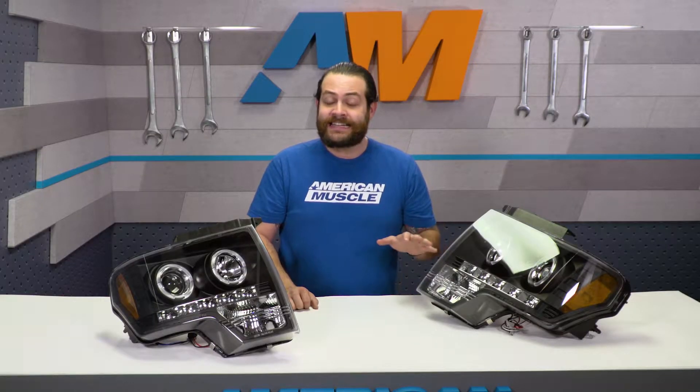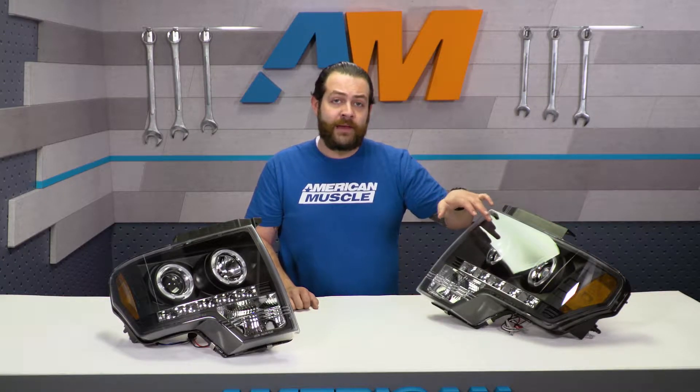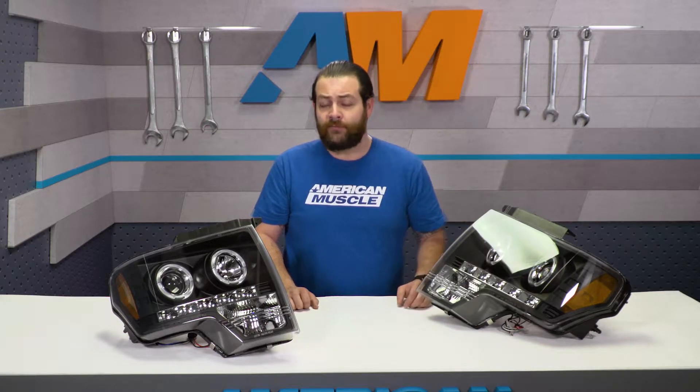One of the great things about this kit that I really like is the fact that you are going to have a projector headlight right here. You will have a factory high beam style here, but this is essentially what you're paying for to get that look, as well as throwing more light — something like you might find off of an FX4 trimmed F-150.